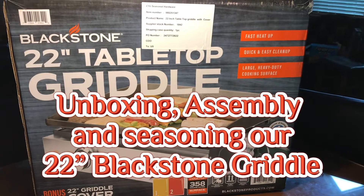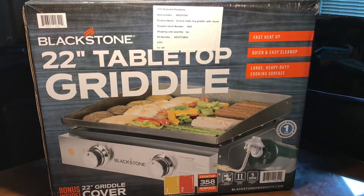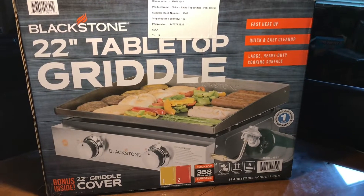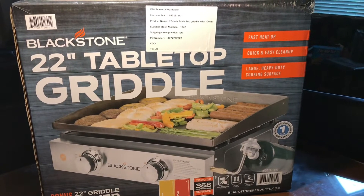Hi, welcome back to Mama Four Boys. Today I am going to do an unboxing of this Blackstone 22-inch tabletop griddle that I received as a gift. We're going to try to get it out, get a look at it. We might even get it seasoned so that we can take it camping.